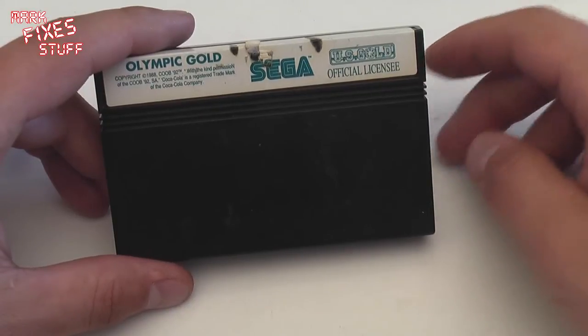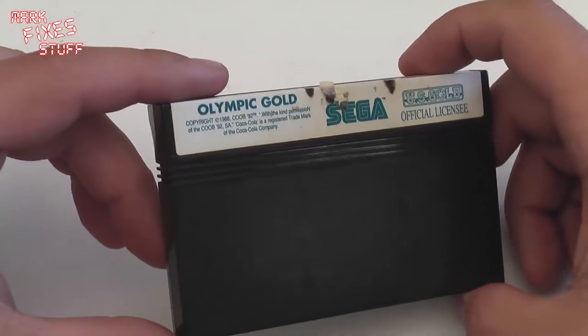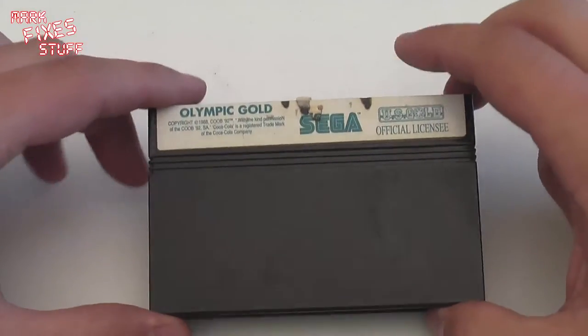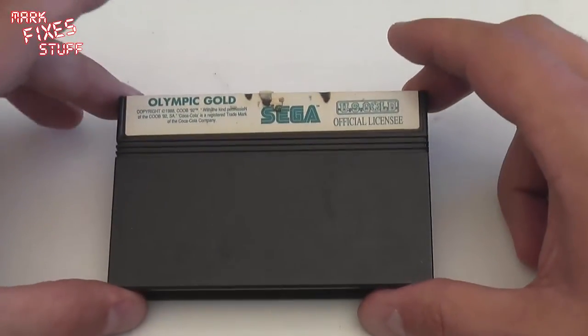Hello and welcome to Mark Fix's Stuff. Today we are going to be looking at cleaning the contacts inside a Sega Master System cartridge. This is the wonderful Olympic Gold which Anthony sent to me — thank you Anthony. You can see it has had a bit of grief, so that is why I have picked it for this particular treatment.